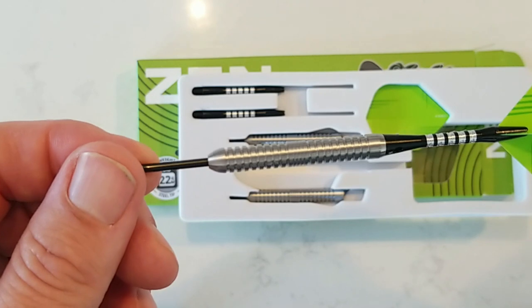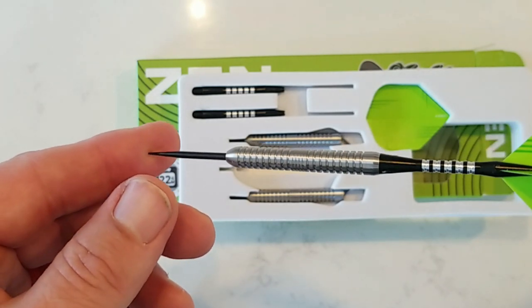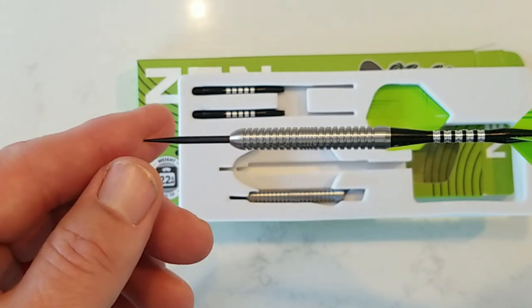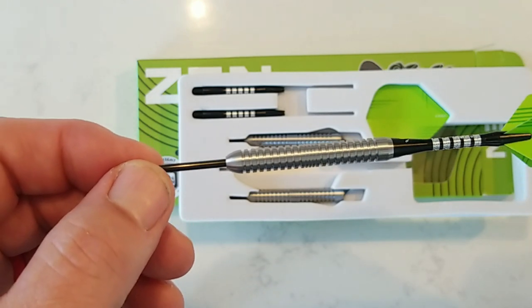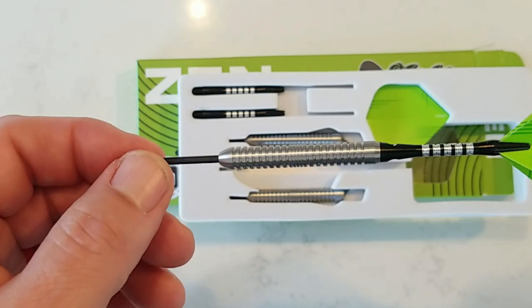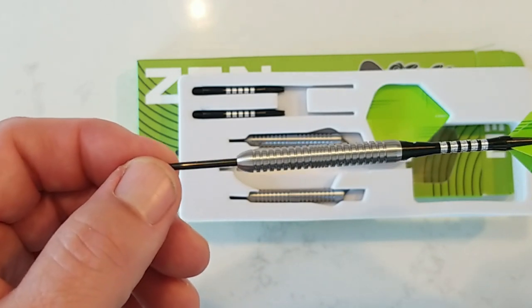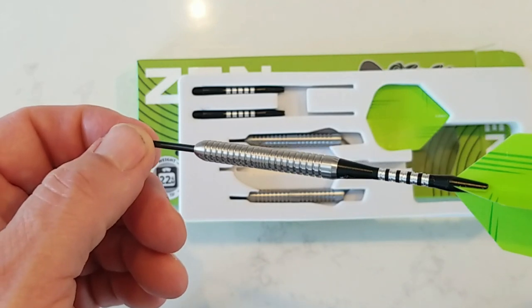It's very traditional. The whole idea behind the Zen lineup is this traditional kind of getting away from some of the artistic grooves and cuts and shark fin types and all that stuff. I actually really love how they're very artistic in their barrels, but I like that they're kind of coming back to a little bit more of a traditional barrel, giving us something in that realm as well.